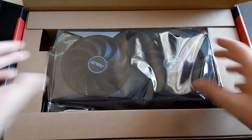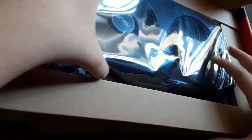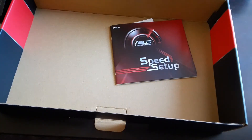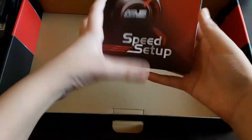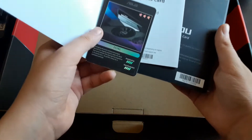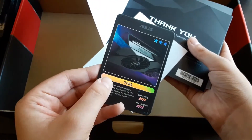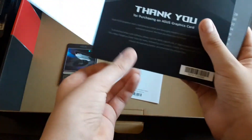Inside the box we have the graphics card itself. We also have the user manual and software information, the graphics card warranty, and a creative card made by ASUS. We also have a thank you letter.